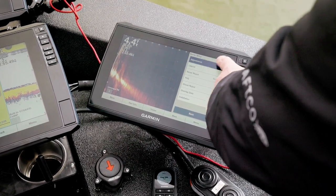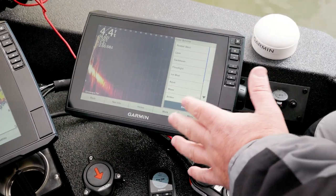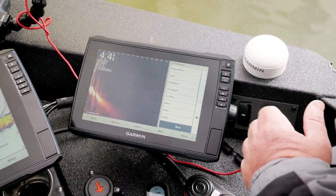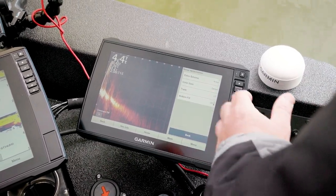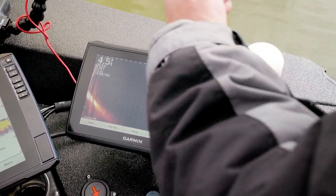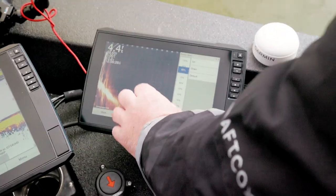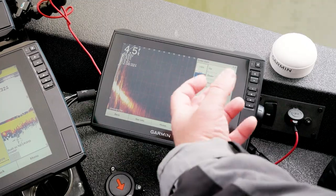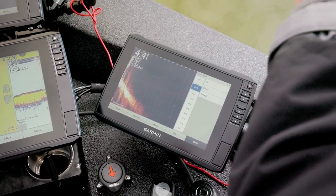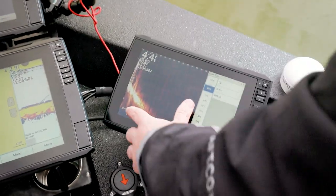Coming into sonar setup and appearance — just like in ClearVü and SideVü, I've got my color scheme. Amber is probably the most popular; I've really come to like Lava and become accustomed to it, but amber is my go-to favorite. For color gain — similar to contrast on side view and clear view — I run mine way up high. You can see how much brighter it gets. When fish get locked on the bottom it exposes them better, you see those details better, and it magnifies your crappie jig at 75 feet. You might lose a little definition, but I'm trying to find that target.